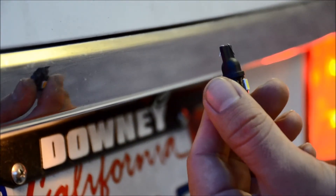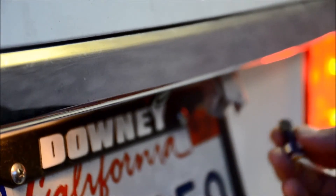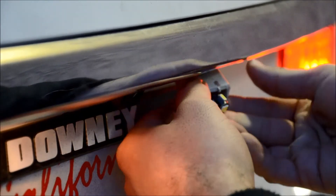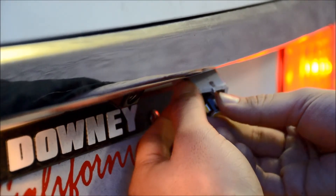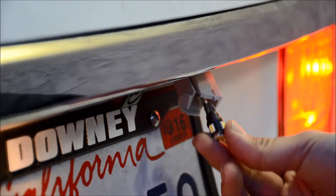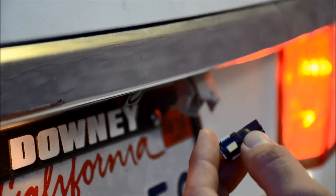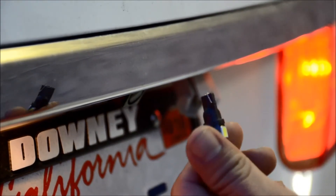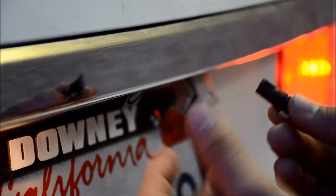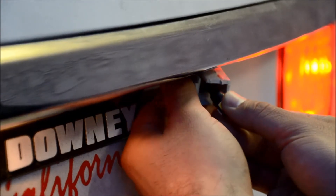So first make sure that the pins are lined up, and then after installing the bulb, if it still does not want to power on, you want to check the polarity. Polarity basically means the bulb will only power and function when inserted a certain way, because the current will only travel one way with this particular model. So let's go ahead and flip it 180 degrees and reinsert it.